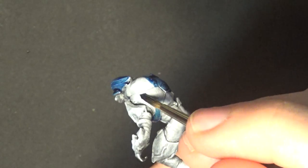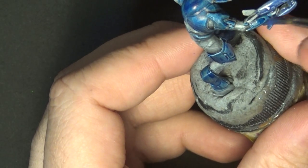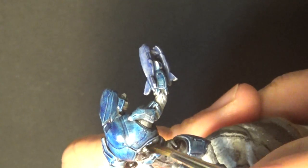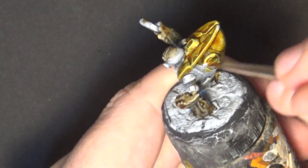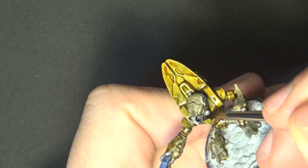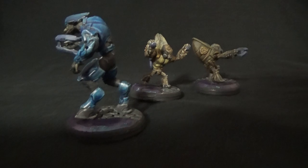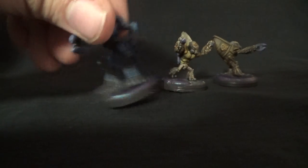For the miniatures, I just gave them a zenithal highlight and painted them with Army Painter's Speed Paints. And I can't wait to have an army of these guys — I just need the game to go with it. If you have any ideas, leave them down in the comments section below. And as always, I'll see you next week with something different.